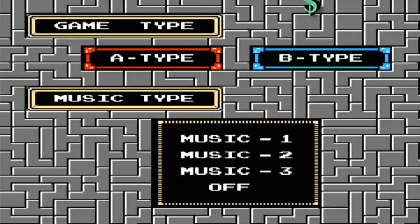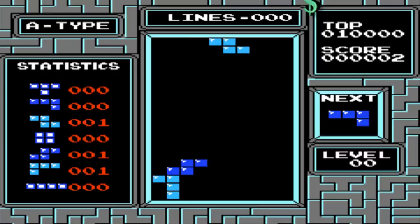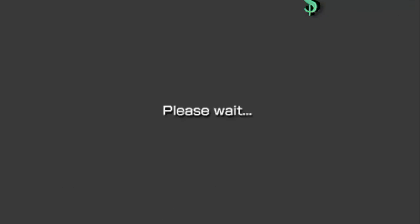And there it is — that's Tetris. Yeah, I was never very good at this game.